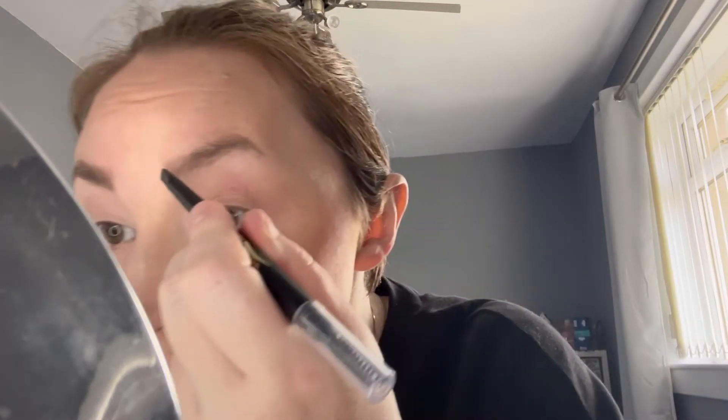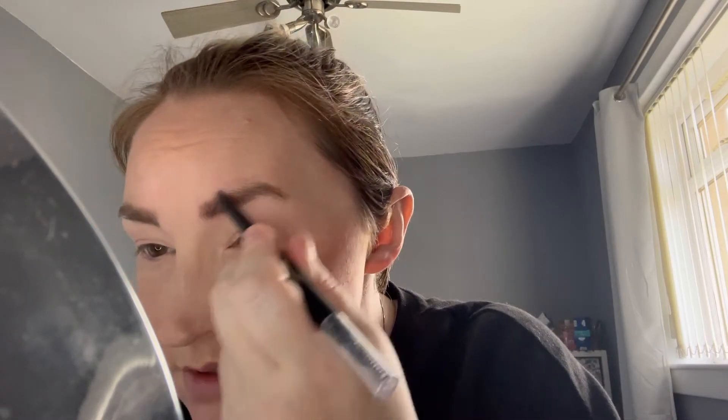I'm using the LA Girl Brow Bestie — you can get it on Beauty Bay though I first found it in America. LA Girl is an American brand, I'd say on the cheaper side. Everything is more expensive on Beauty Bay — I remember buying Wet n Wild for like a pound or a dollar for a single eyeshadow, and now it's probably two or three but on Beauty Bay it's quite expensive, though don't hold me to that because I can't quite remember.